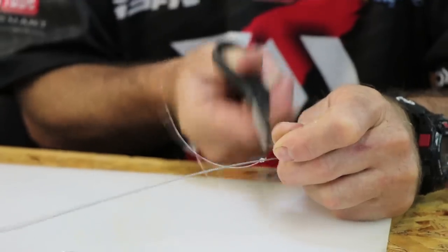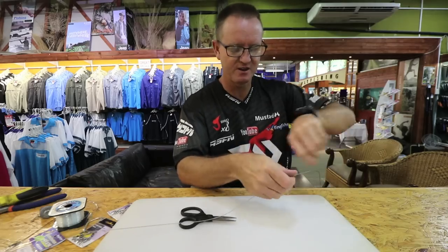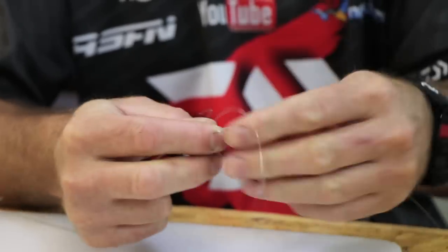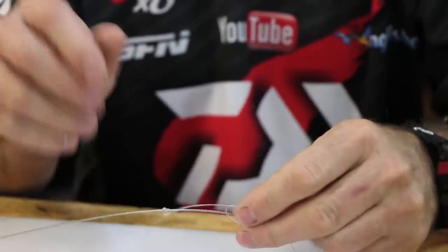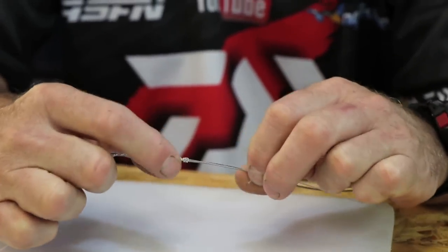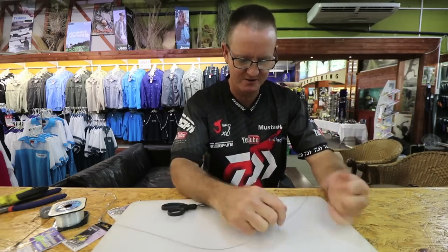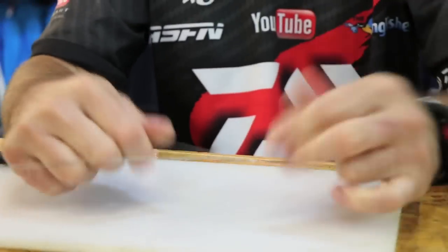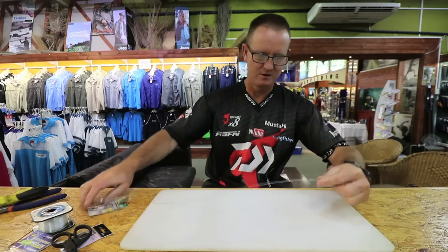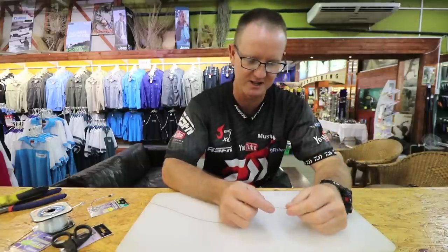Cut it off as close as we can with our Mustard scissors and just do another one — the figure of eight again: one, two, three times around, back through, slide it down. A little bit of lubrication. So we've got two figure-of-eights next to each other. It works almost as well as a crimp. The problem with a crimp is if you over-crimp it you damage the wire; this way with the nylon you don't damage the wire at all.